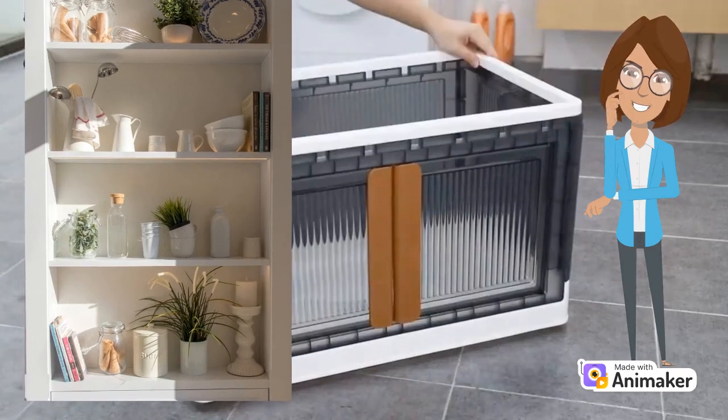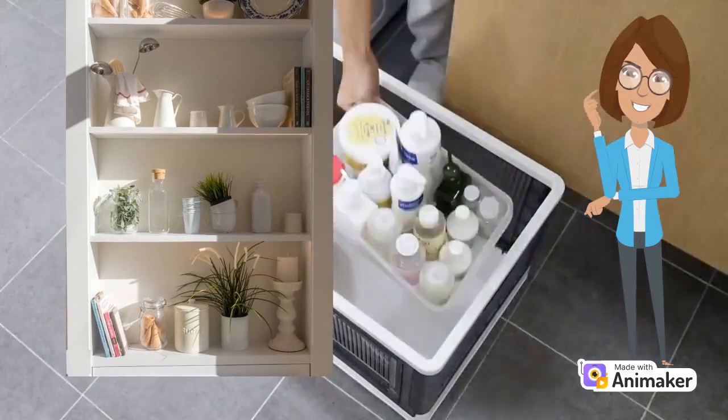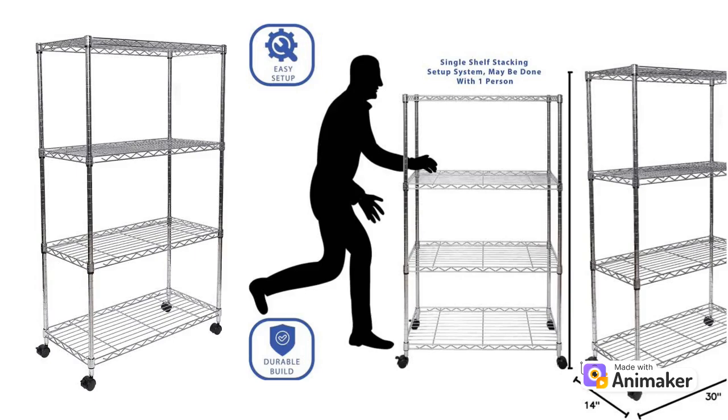Conquering clutter with style. Do you often find yourself in a staring contest with piles of stuff that seem to multiply overnight? Say goodbye to the chaos and hello to sanity with the Amazon Basics 4 Shelf Adjustable Storage Shelving Unit.